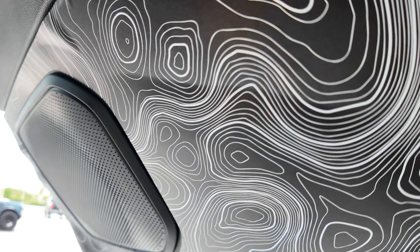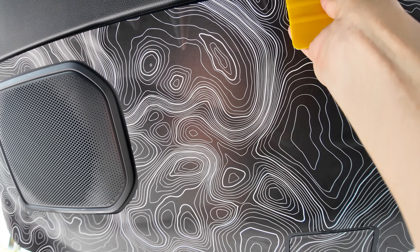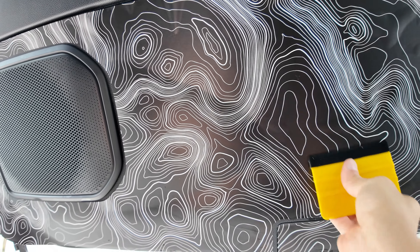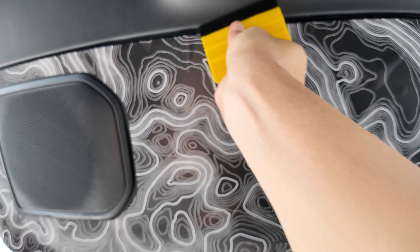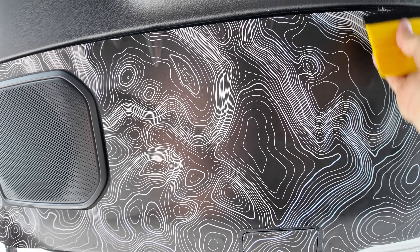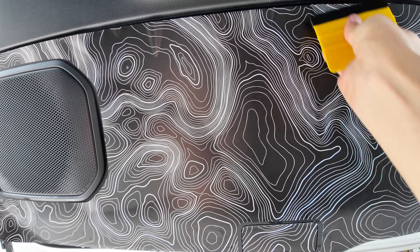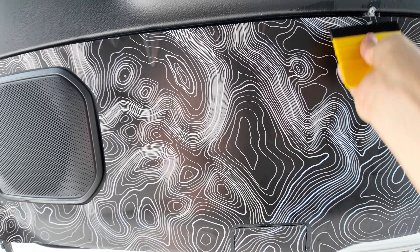You can use your hands or a felt-tip squeegee, which I highly recommend. The panel is kind of curved down the middle, so push right through the center to spread all the liquid out from under the vinyl and spread the vinyl out. You can see a pocket right there.